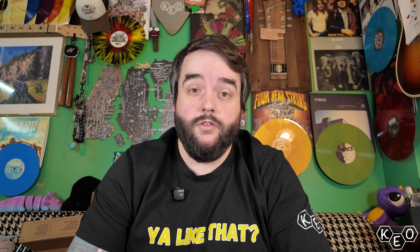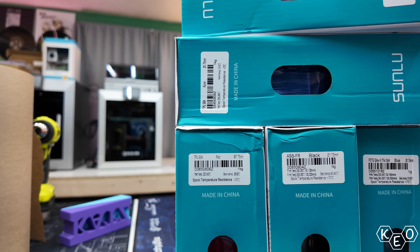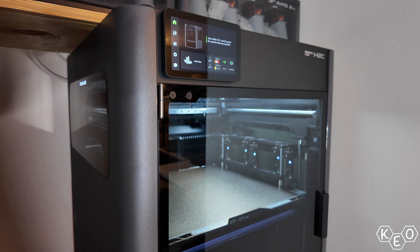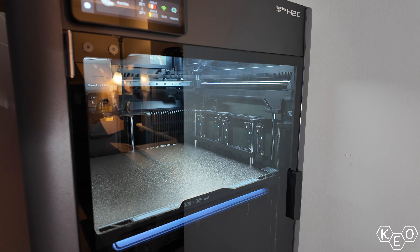Let's jump right in and cover something that a lot of you have mentioned — the materials these machines can print with. On the Bamboo side, it can print anything: carbon fiber composites that are super abrasive, styrene-based materials that love to warp and need a nice consistent enclosed heat-soaked chamber. The H2C is ready to take them all on in whatever nozzle you'd like, apparently.